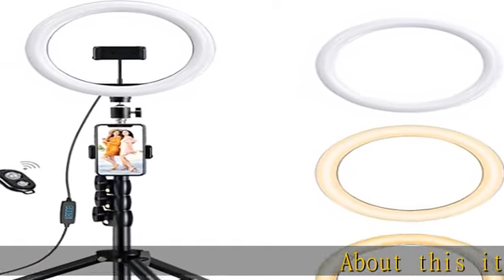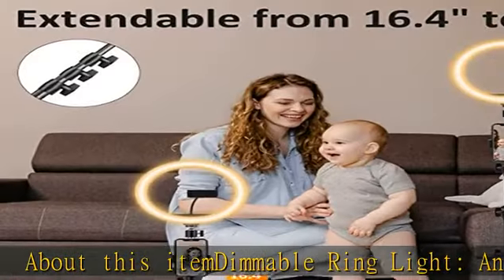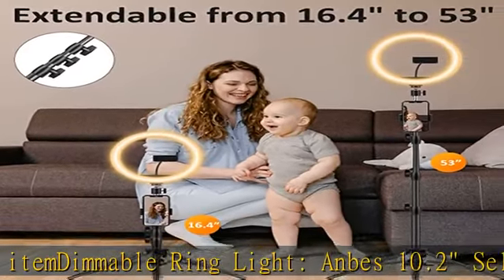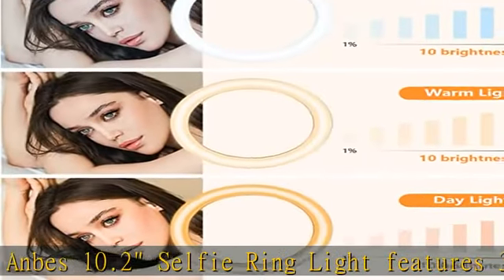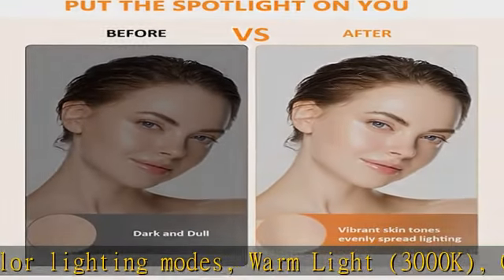About this item: dimmable ring light. Anby's 10.2 selfie ring light features three color lighting modes — warm light 3000K, cool white 4500K, and daylight 6000K — and 10 levels of brightness ranging from 1100 to 2200 lm for each color.